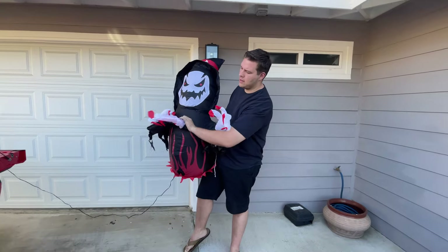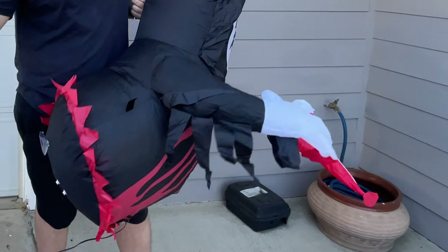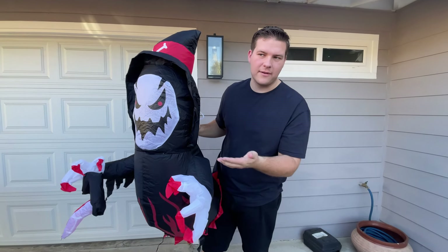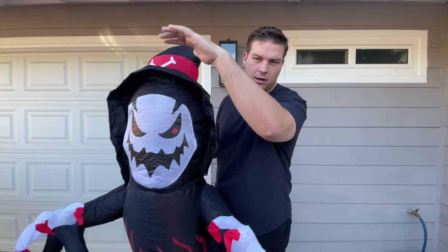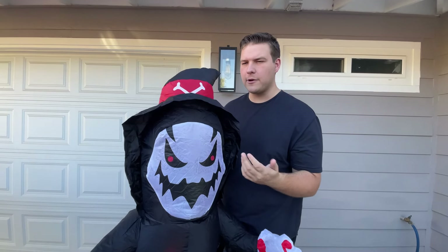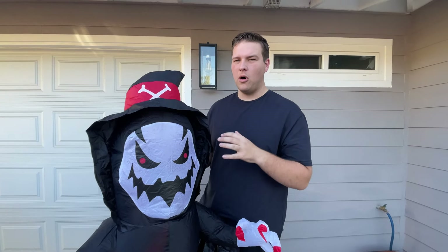This is the inflatable I bought — pretty cool and simple. I plugged it right into the back of my truck and it has suction cups on the back of it. I can stick it to the bed and then the front part to the window so it kind of hangs out like it's coming out of my truck. I'll do a little test drive, but the plan is to drive around town so kids can see it — I have a lot of little kids in my family so I think people will be excited.